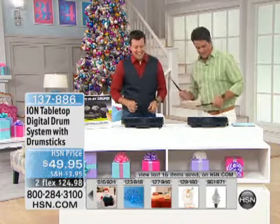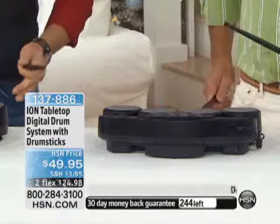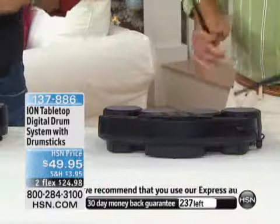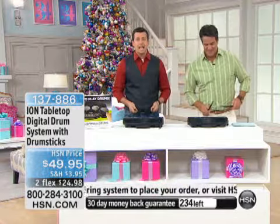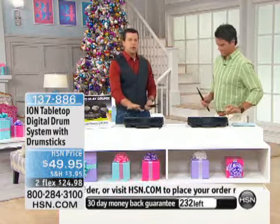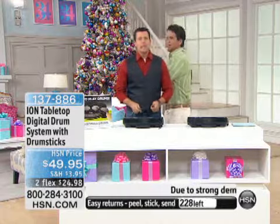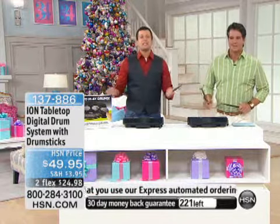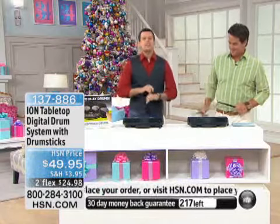My son Aiden wanted to play drums in the worst way. He would go up to the guy that played drums at our church service every week and say, 'Can you teach me?' He asked and asked for a drum set. So for his birthday we actually bought him an electronic drum set. Before the people at ION approached me to sell this tabletop drum set, I had already purchased a drum set from ION after doing all my research — and Aiden rocks out on it in a headset so the rest of the family doesn't have to listen all the time.